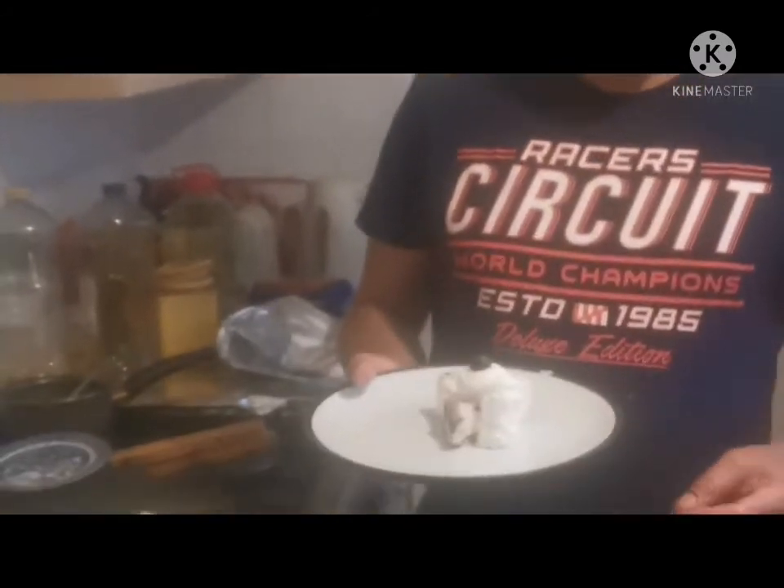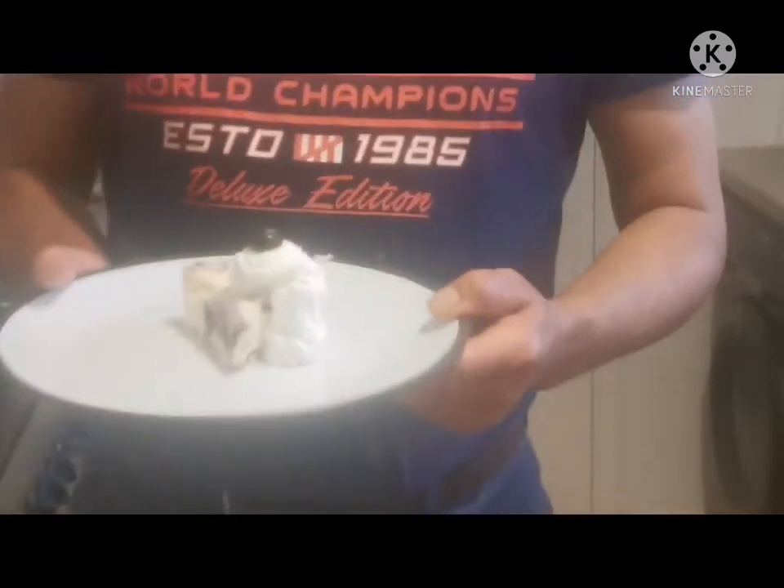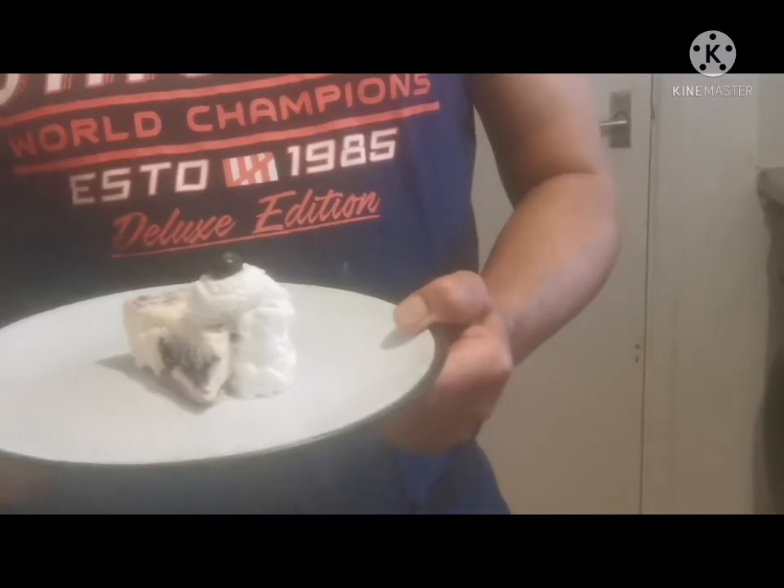That's my blueberry cheesecake ready. If you like my blueberry cheesecake, please don't forget to subscribe if you are new to my channel. If you need any new dishes you would like on your own menu, please write in the comment box — I can try to make it better and better. Please don't forget to comment. Thank you very much for watching my video — see you, thank you!